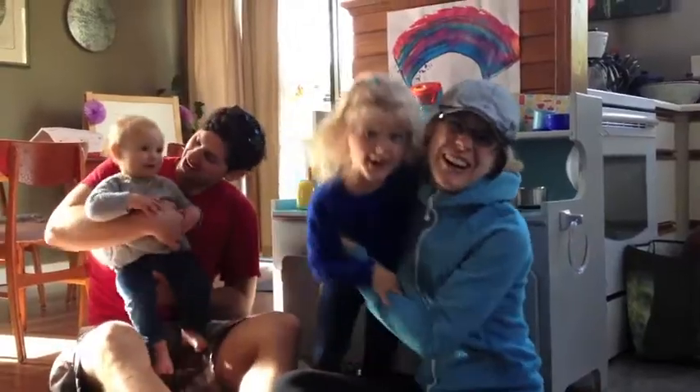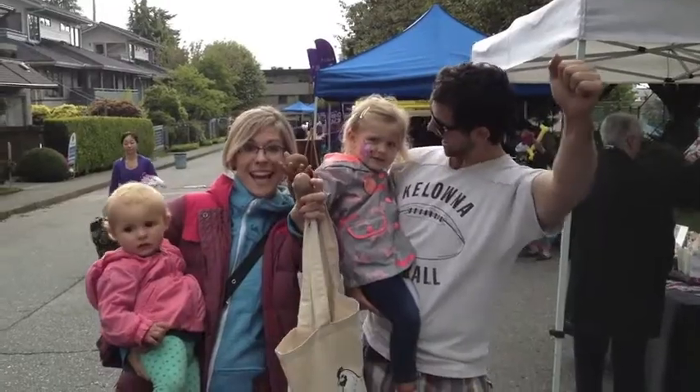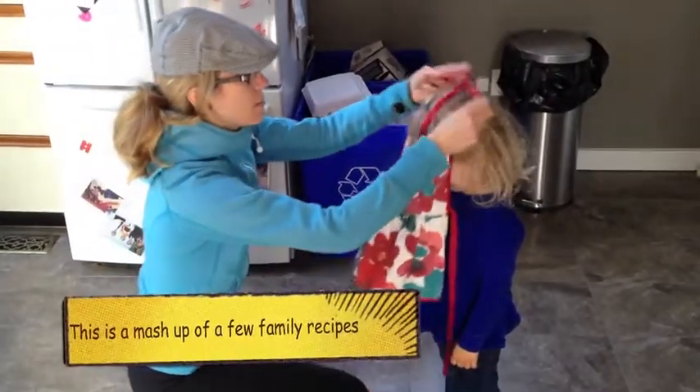And we're going to make mashed potato volcanoes! Woo! We get our potatoes from the farmer's market. All right, let's get our aprons on.